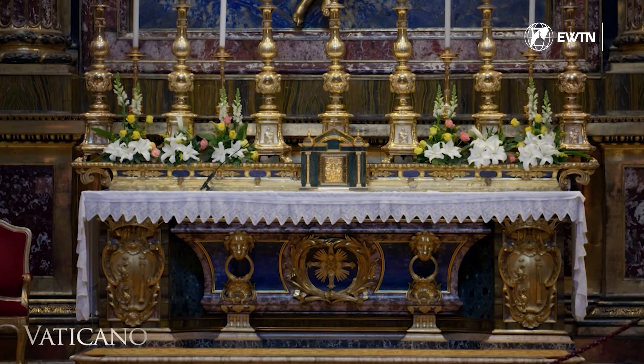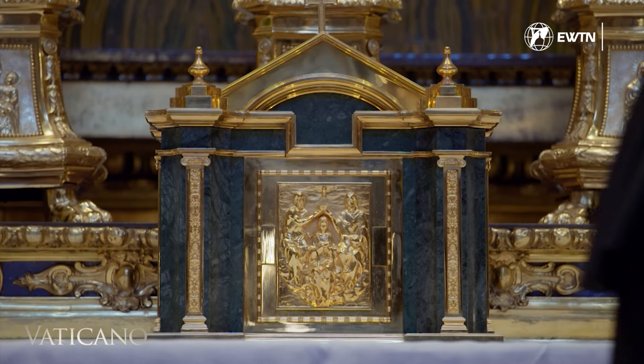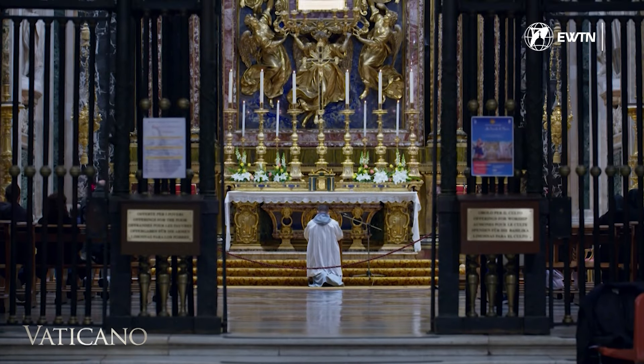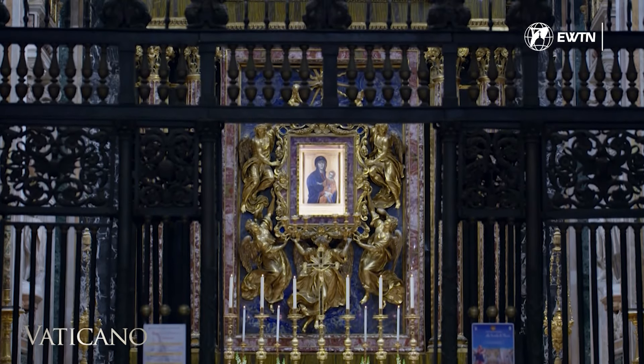The altar is a precious reliquary crafted from stones and gilded bronze. This opulence is dedicated to Mary, and is evident in numerous small details. Typically, elements not visible to the public were left unadorned, but in this unique case in Rome, all the concealed elements are coated in gold.